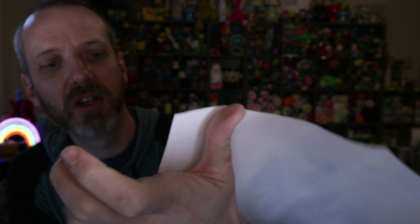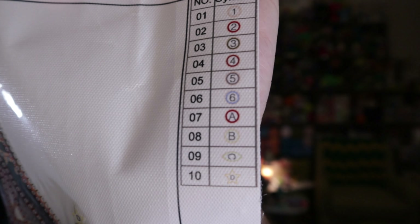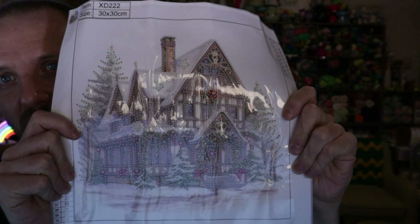Here's one where the numbering gets a little different: 1 is 1, 2 is 2, 3 is 3, 4 is 4, 5 is 5, 6 is 6, 7 is A, 8 is B, 9 is a sideways C, and 10 is D. So that's where you want to check the key on the canvas to make sure you're putting the right color on the right spot.